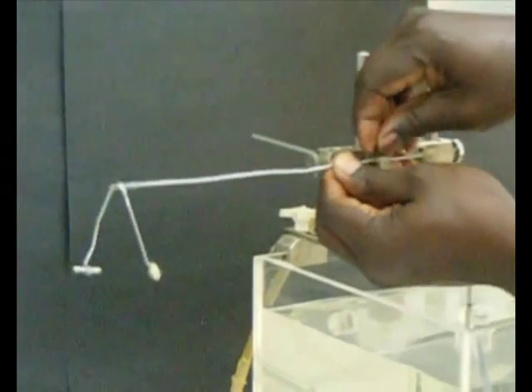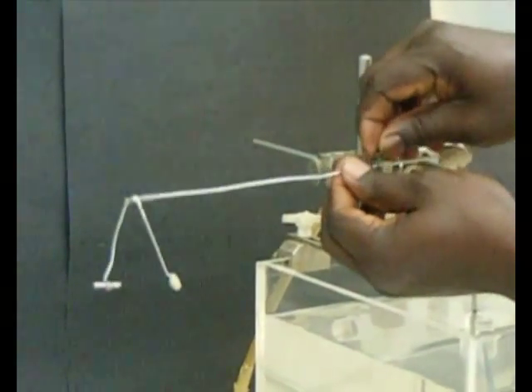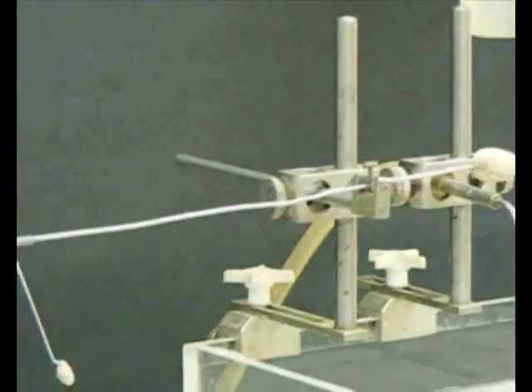Balancing the writing lever. It is ensured that the writing lever is balanced with approximately one-fifth of the length of the lever on the plasticine end and four-fifths on the writing pen end.